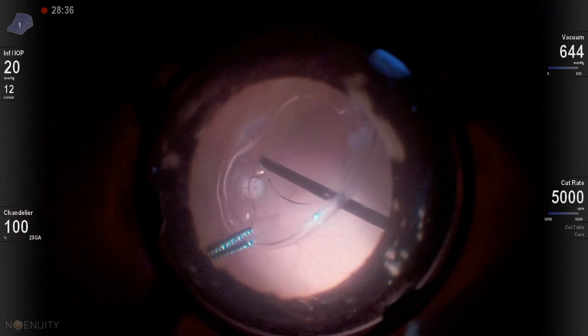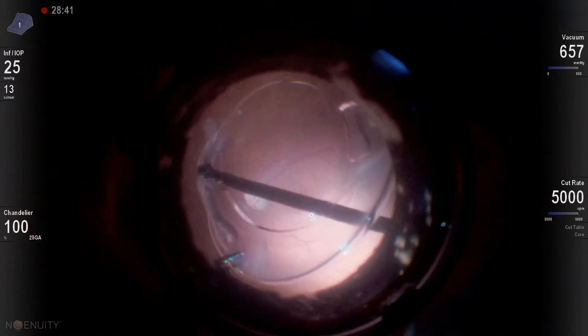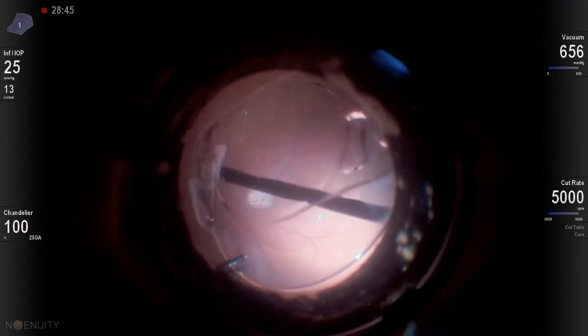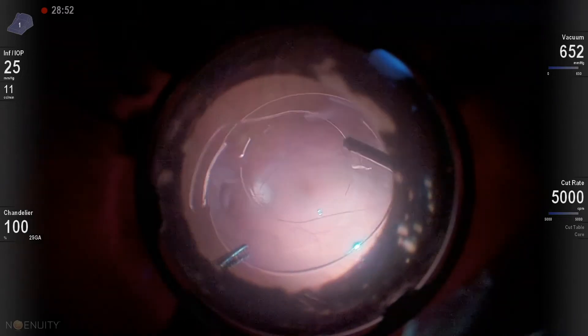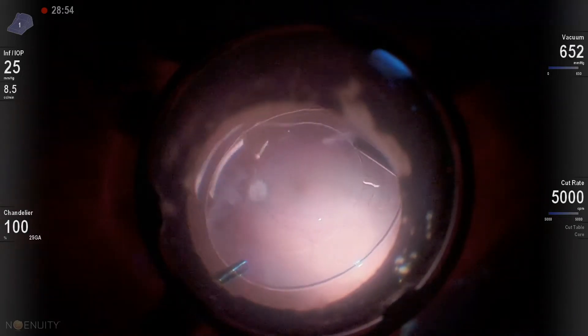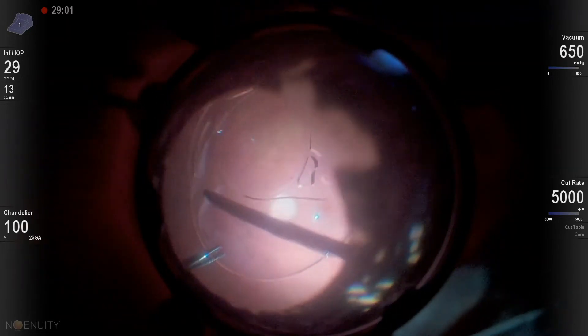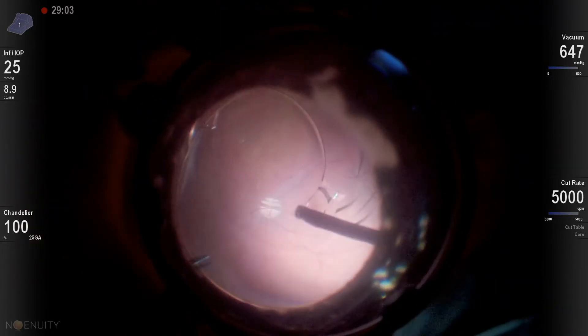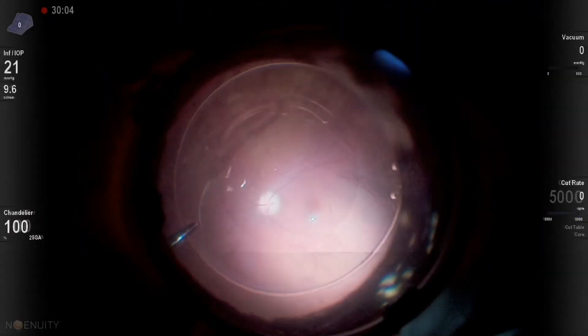My plan is to fixate a Carlevale IOL. I am using a 23-gauge cutter here, so there will be no issues removing the remnants of the capsule and freeing the lens. I am using PFCL to protect the posterior pole — it is debatable, but it gives me confidence that there is a cushion so that if I drop something it will not hit the macula directly.